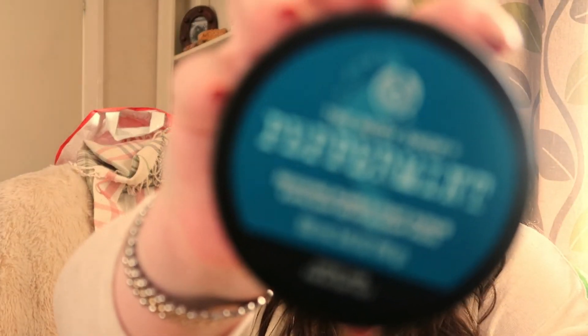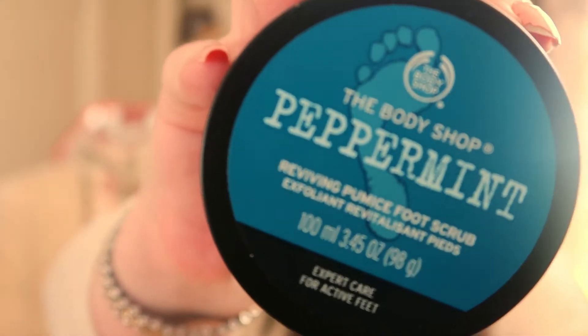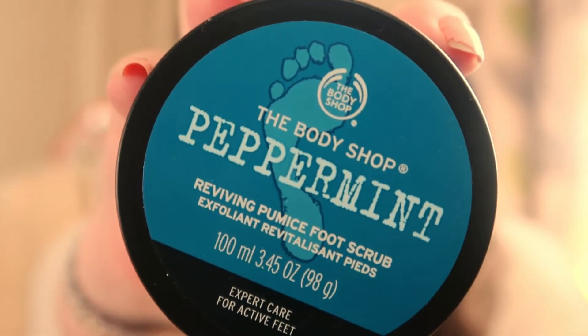Then we've got two of the little pots, these are both 100ml each. One is a foot grit — it's a pumice but it's in a cream — and that one is for getting the hard skin and dry skin from around your feet.